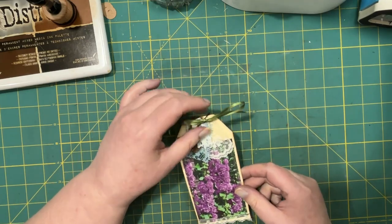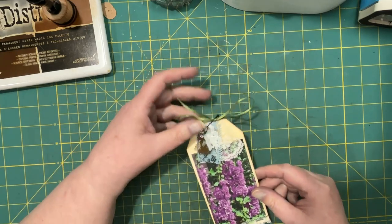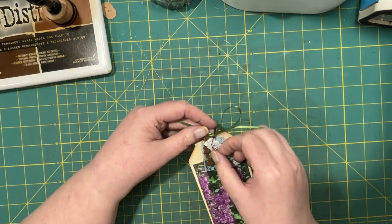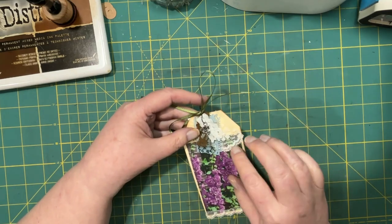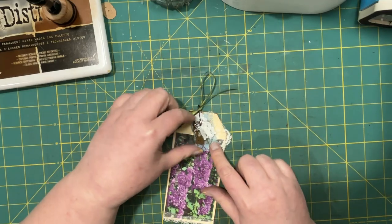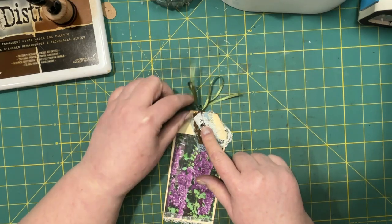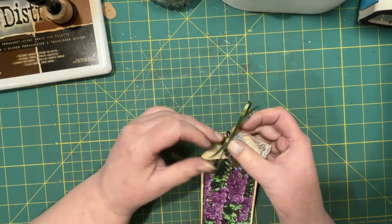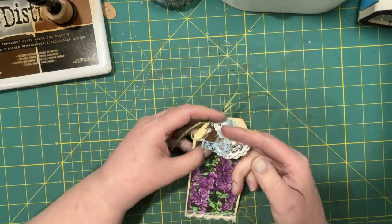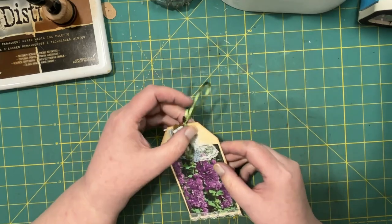I saw my new friend Peg over at Craft Room Stories, and she had watched a video — I can't remember who it was by — and she was making these little bits of lace clusters. Basically you just pile on a bunch of different laces, put a charm on there, and then put it into a bulb pin. I thought that would make a nice topper for the tag.